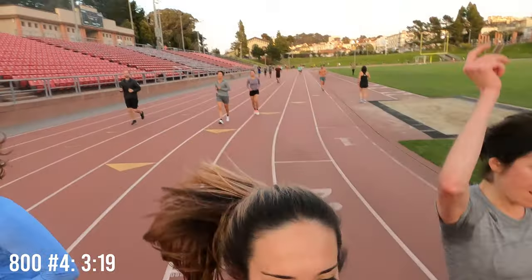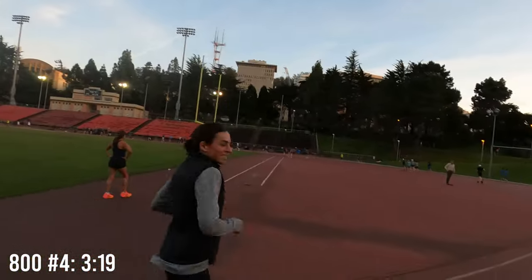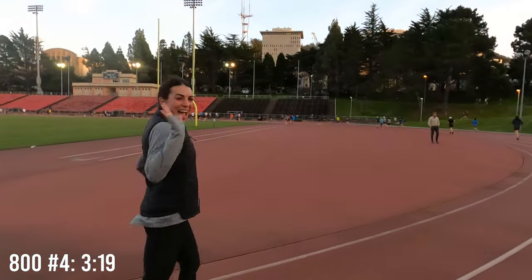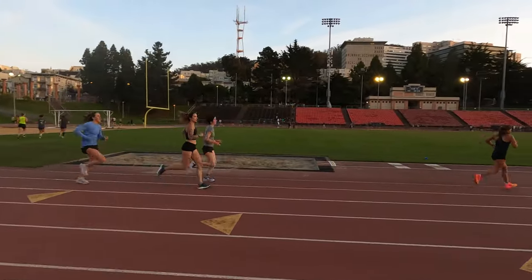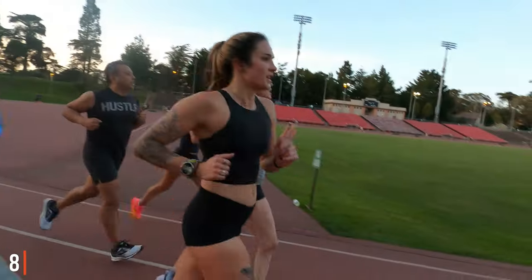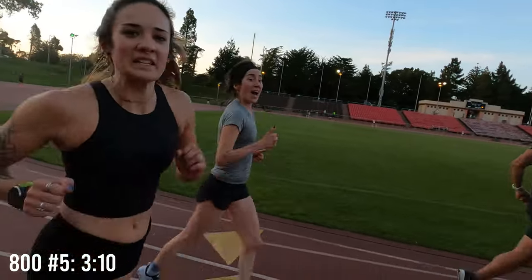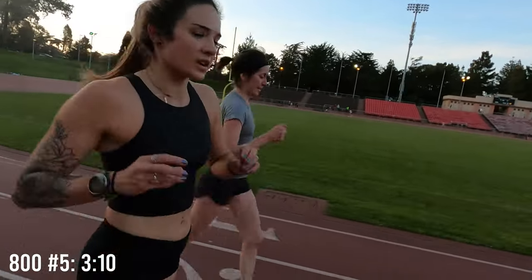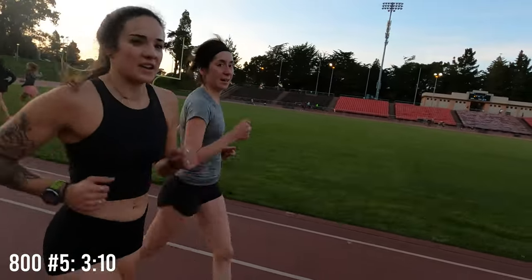We've got the girls — we're doing it together. Look at this beautiful night. And there's our wonderful photographer. Thank you, Sarah. Morgan's halfway. Number five: 3:10 for that one. I think we're going to crank it up the last five and see if we can get that average down. Let's do it.